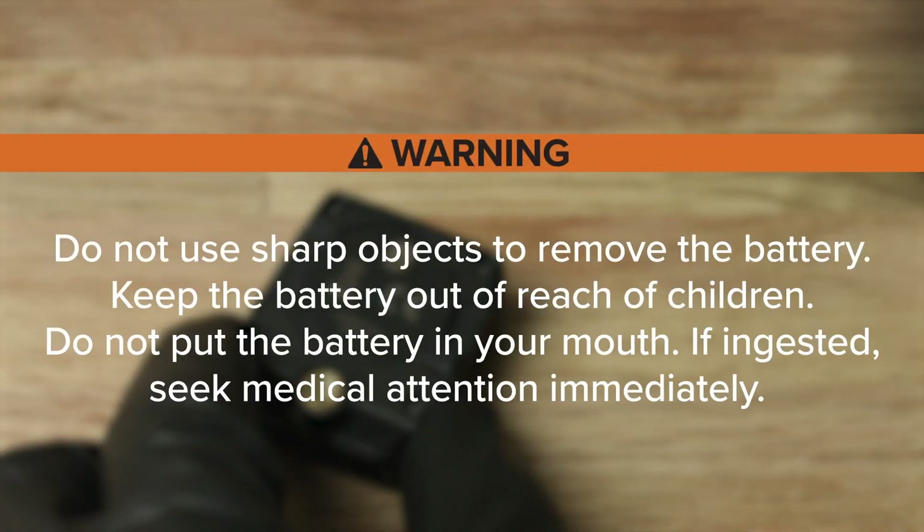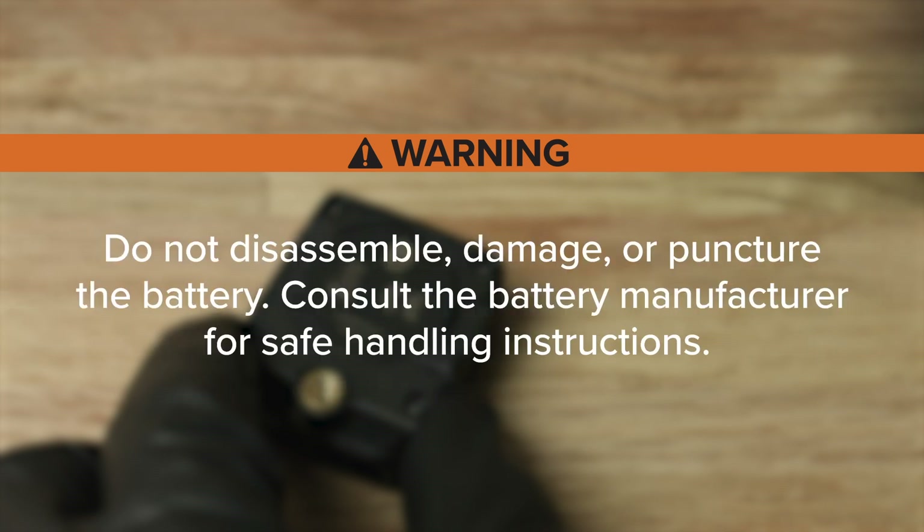Do not use sharp objects to remove the battery. Keep the battery out of reach of children. Do not put the battery in your mouth — if ingested, seek medical attention immediately. Do not disassemble, damage or puncture the battery. Consult the battery manufacturer for safe handling instructions.